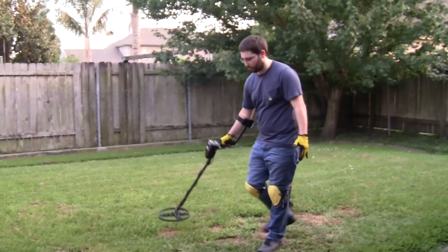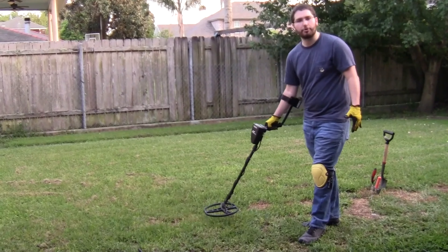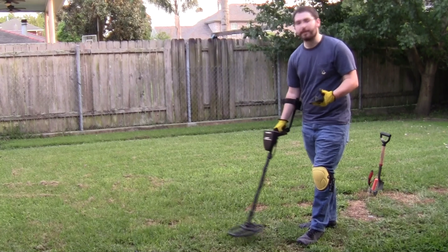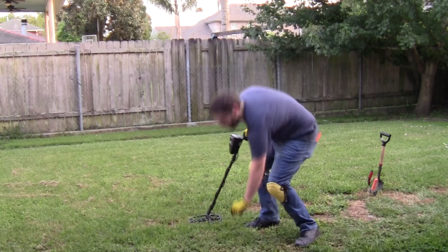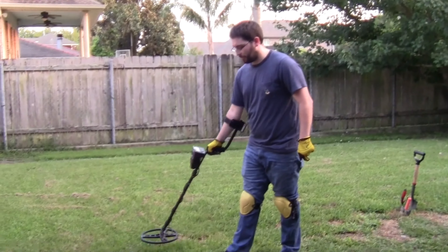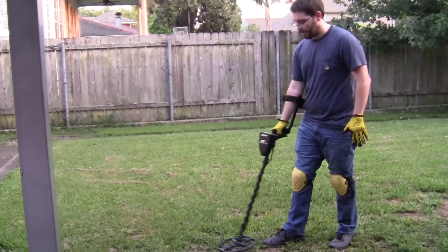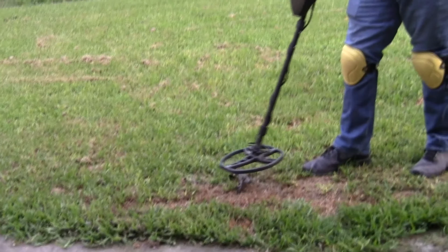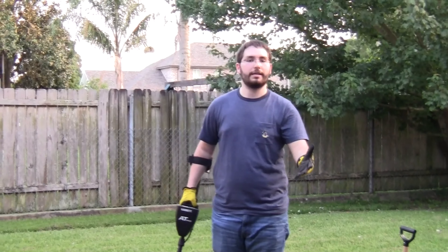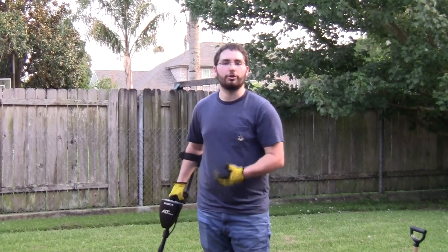We keep going low and slow and come across another item. It produces a lower sound and a number around 50 to 60, and because of that we know it is a lead item — sure enough, a lead bullet from the Civil War. Continuing on, we come across an iron item producing a number around 20 to 30, which is also a Civil War artifact — a gun piece. The lower the tone and the lower the number, the more you're able to discern the different metals.